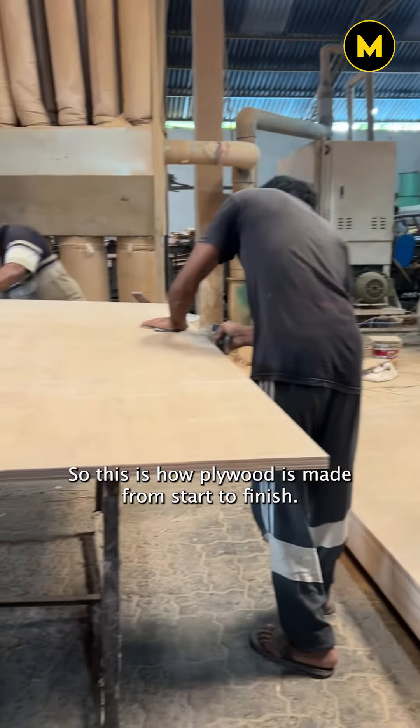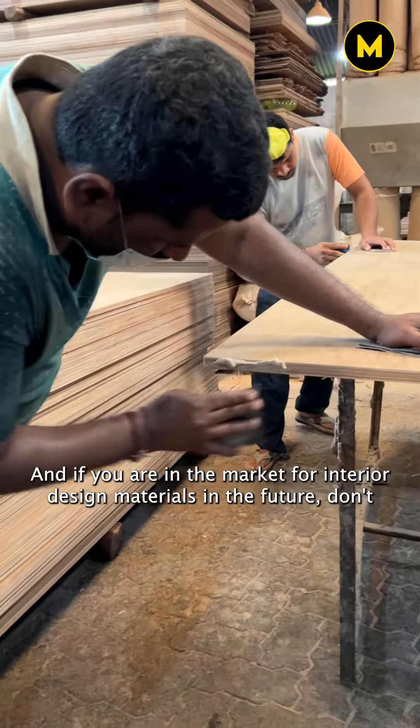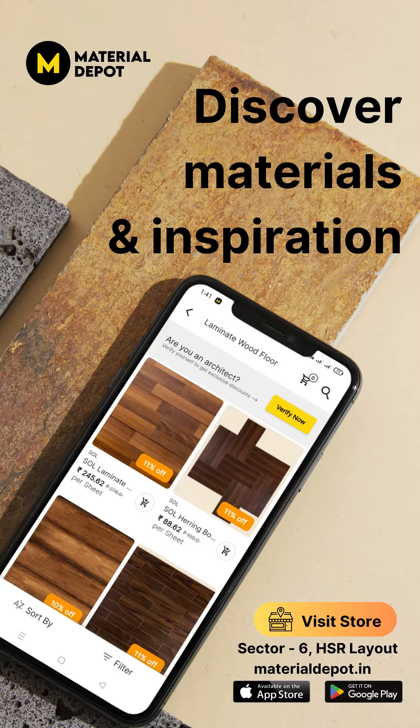So this is how plywood is made from start to finish. And if you are in the market for interior design materials in the future, don't forget to check out Material Depot at HSR Layout or book a free consultation by a single DM.